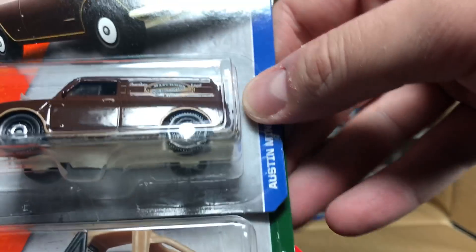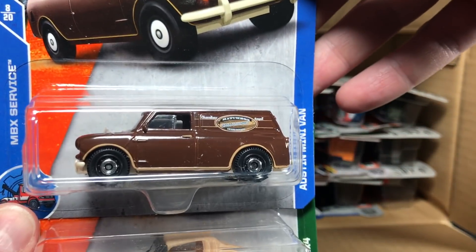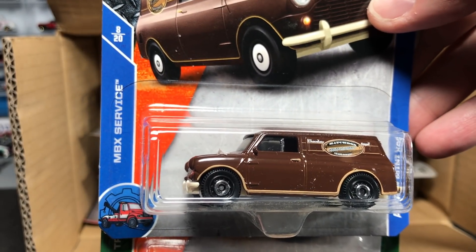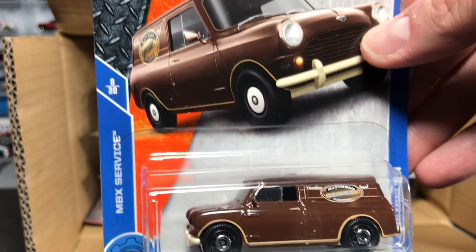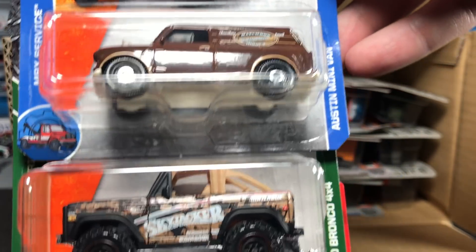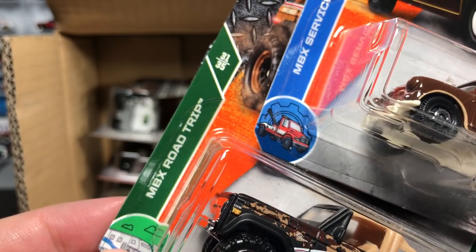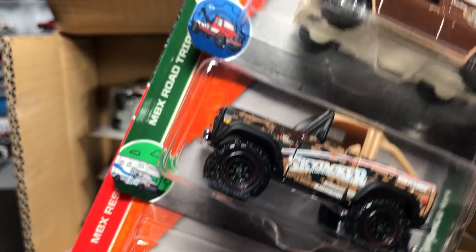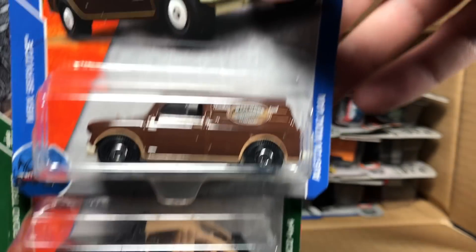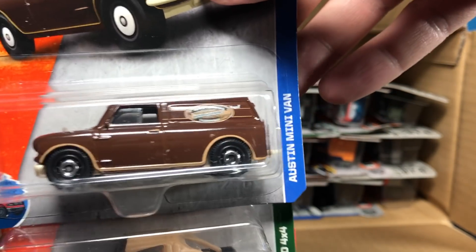Number two — I think this one is worth getting excited about. This is the Austin Minivan. We're also getting a sense of the sub-series here: this is Matchbox Service, 8 of 20. And the Ford Bronco is part of Matchbox Road Trip, which has 35 models. That makes me kind of excited because I'd expect some realistic models in there. Austin Minivan — very cool, and in a brown deco.